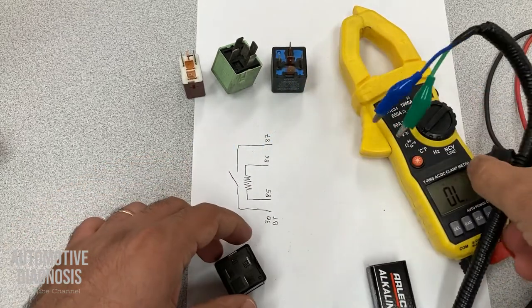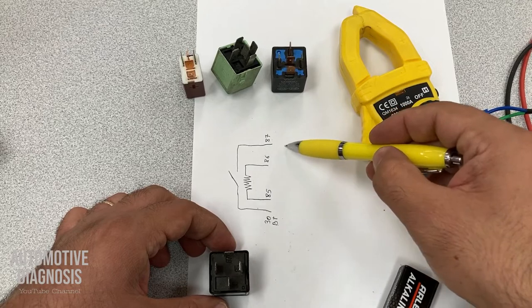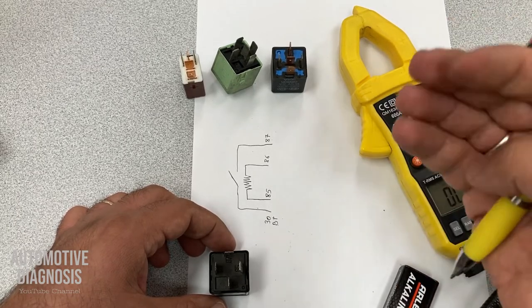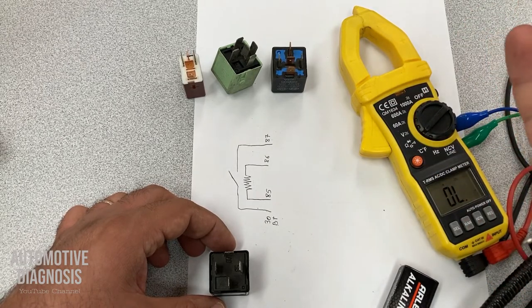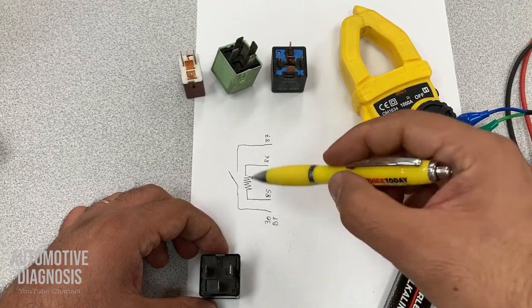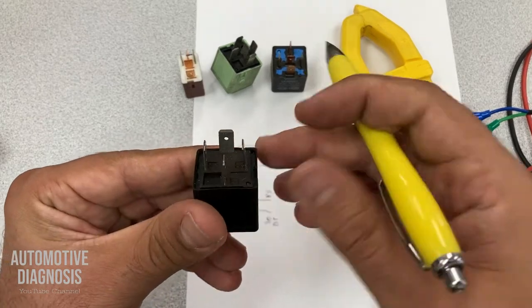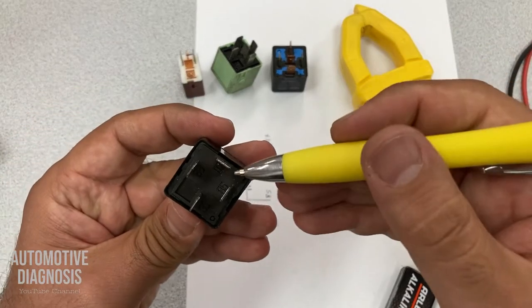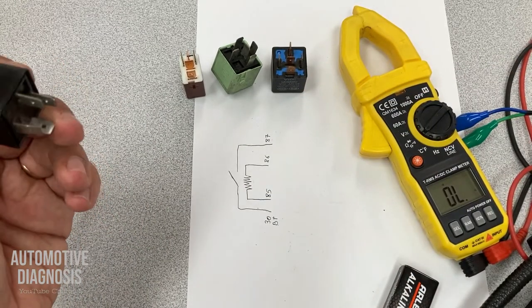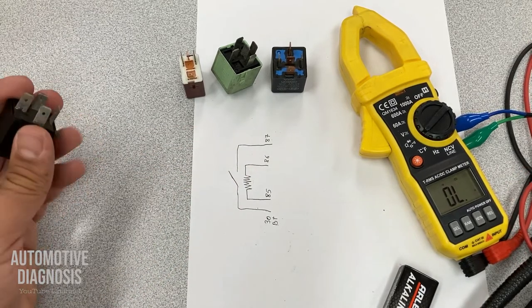But what happens when you want to bypass the relay? Pin 30 is connected to the battery positive, and 87 is connected to your load — whatever your load is. It could be your fuel pump, your starter, anything on the engine or other systems. When you need to bypass the relay, you need to connect these two. Remove the relay from the fuse box, find 87 and 30, and put a piece of wire in those positions in the fuse box to bridge between 30 and 87. I will show you that later.